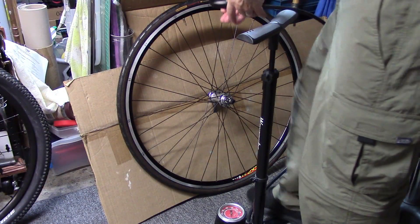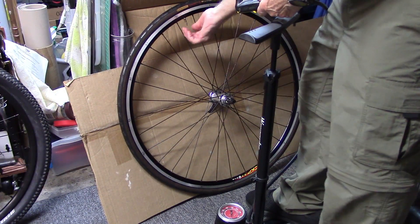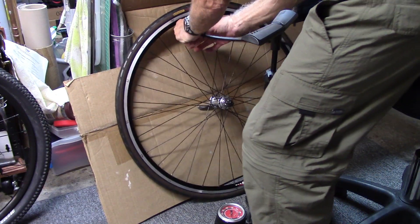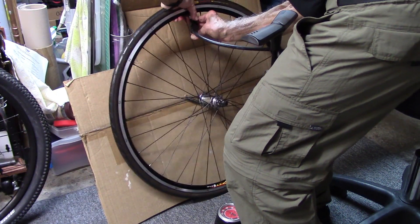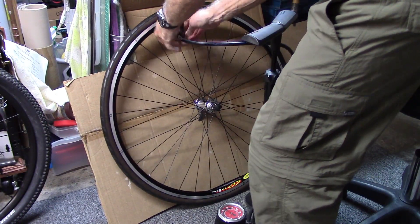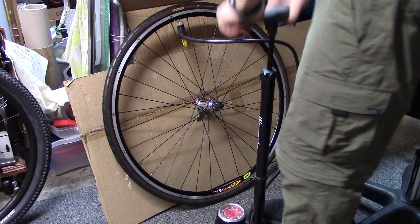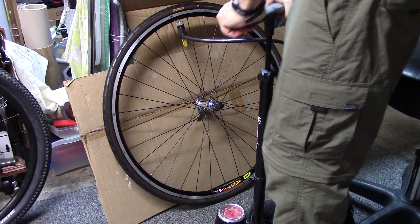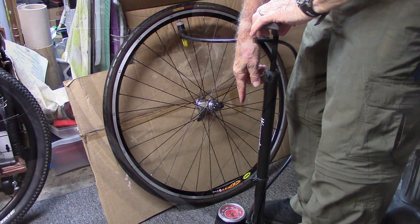For the purpose of calibration, I've removed the front wheel, opened the Presta valve, put the pump head on, and then we'll fill the tire to the desired pressure reading on the floor pump.